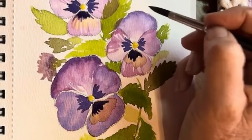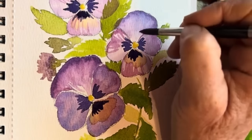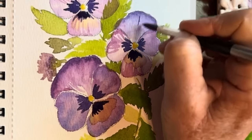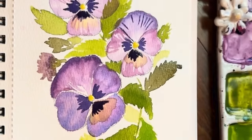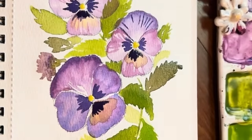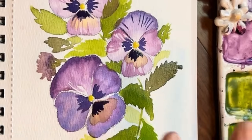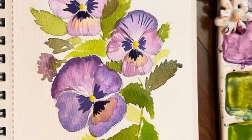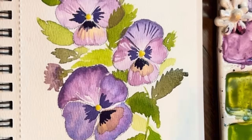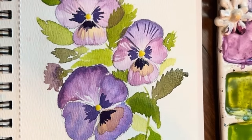I think this is just beautiful. If you want detail, you could add in a few of those. Okay, that is a sign I need to stop, so I'm going to stop right here. Have fun painting this, and I'm excited for you to give this a try. I'll list all of my supplies in the bottom. Happy painting, everybody. Bye.